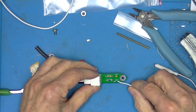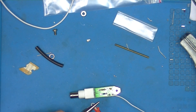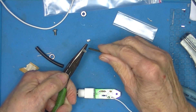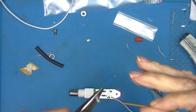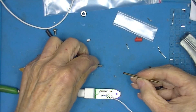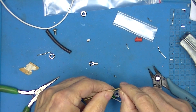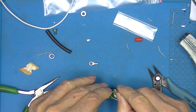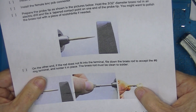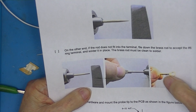That takes care of putting all the components on the board. As you can see, that's not going to fit — it's just too big. Their recommendation is to take a file, put this rod in a drill bit, and file it down until it fits in the hole.